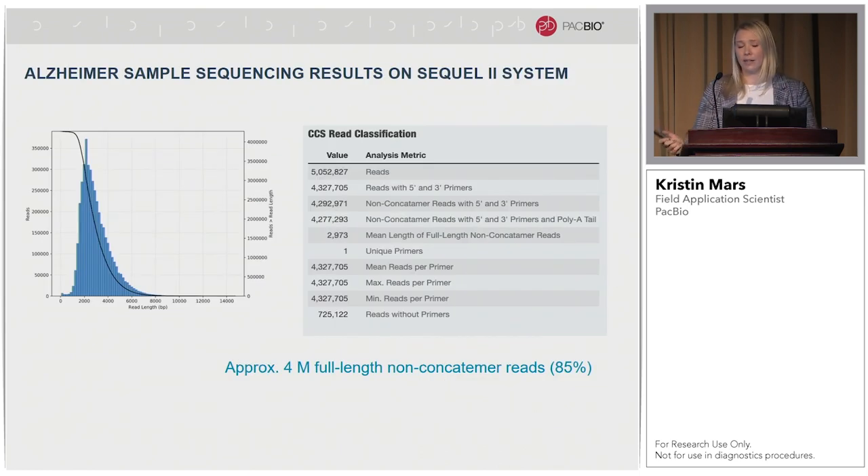So what does IsoSeq look like right now on the Sequel2 system? This is an Alzheimer's brain sample run on our 1.0 chemistry. There were about 5 million reads and 85% of those are full-length non-concatemer reads — approximately 4 million reads from one single SMRT cell. With this data you'll get the FASTA file from your IsoSeq output, which you can take into any tertiary analysis. SQANTI2 is one of our favorites.